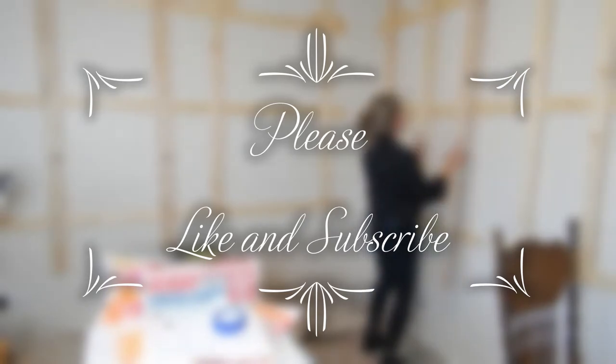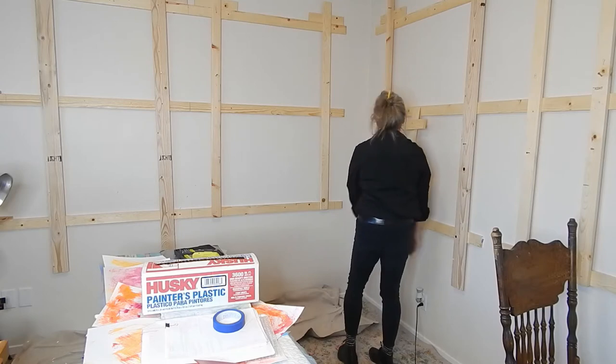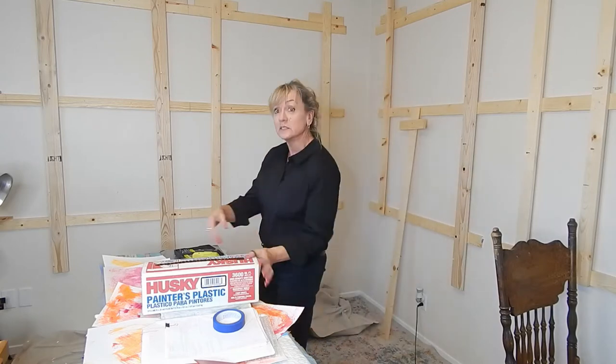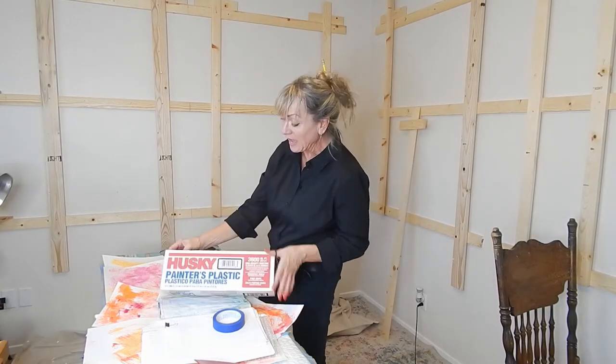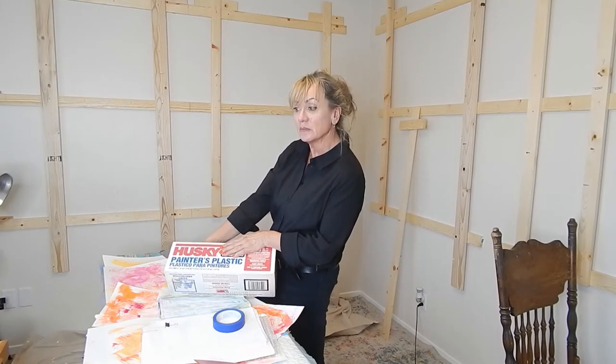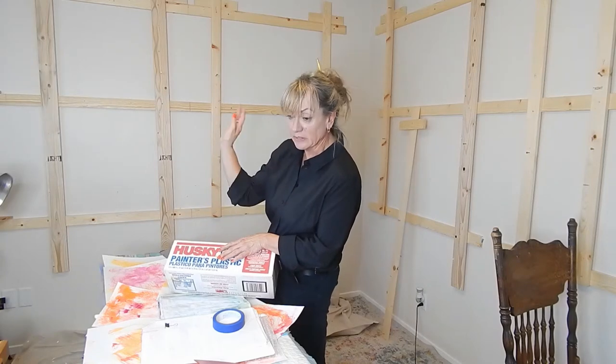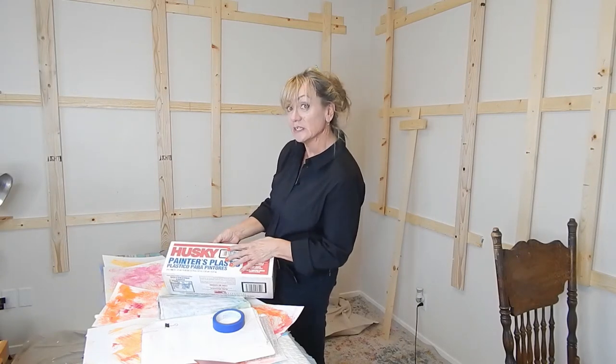The screws are out so I'm going to take the rails down. Then I'm going to put up plastic. This plastic is what I use when I'm traveling on the road and teaching and training elsewhere — I cover everything with it. It's a very economical solution.